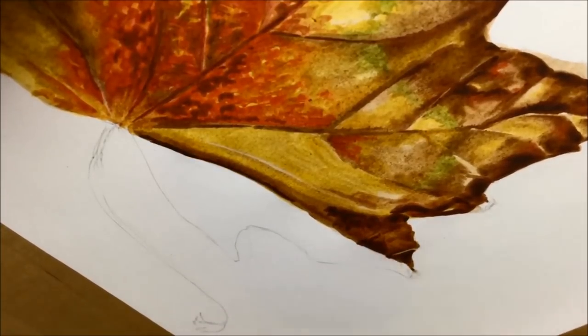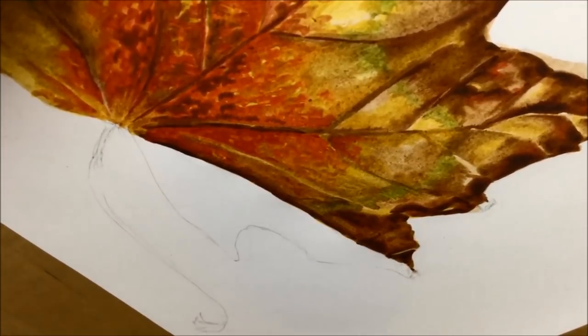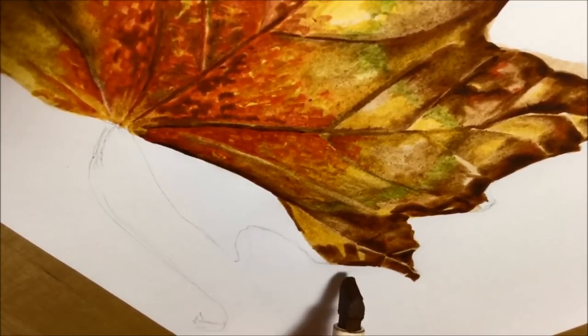It was also a really fun challenge to try and use the chisel nib and manipulate it to get thicker and thinner lines. I actually found there was a lot more variety of different marks and lines I could get out of the chisel nib than I thought there would be at first.